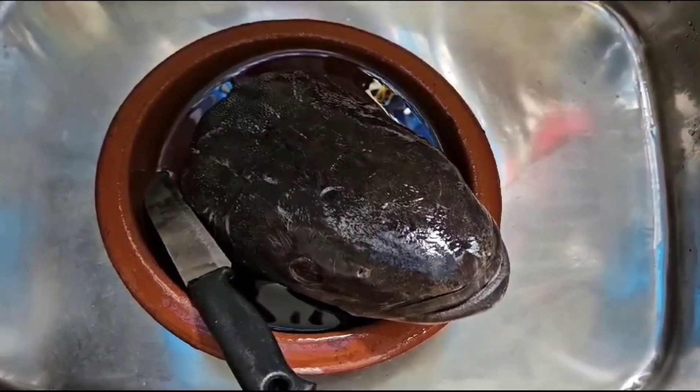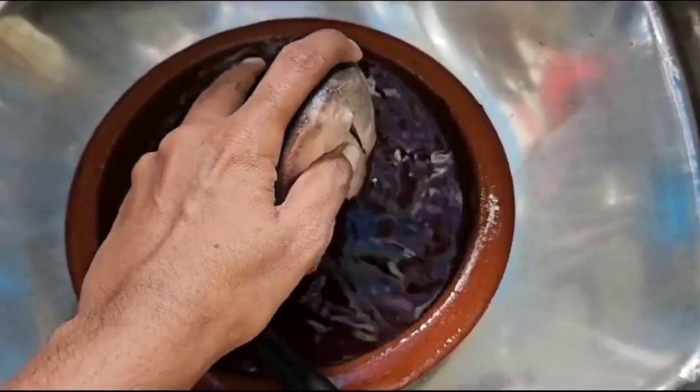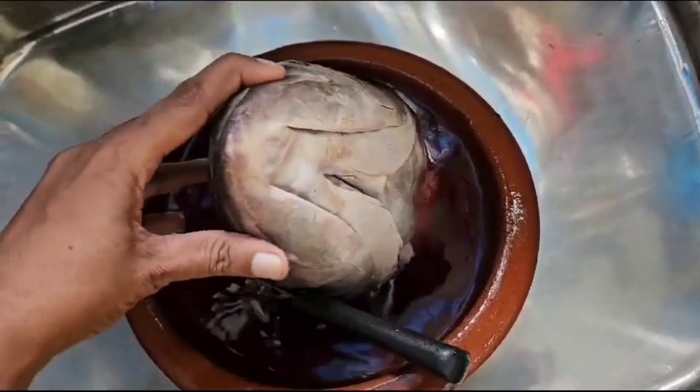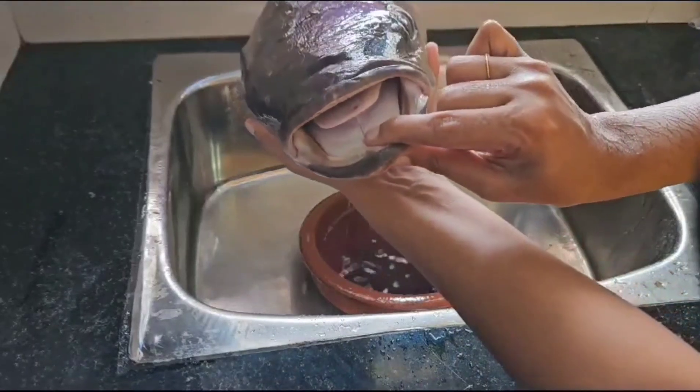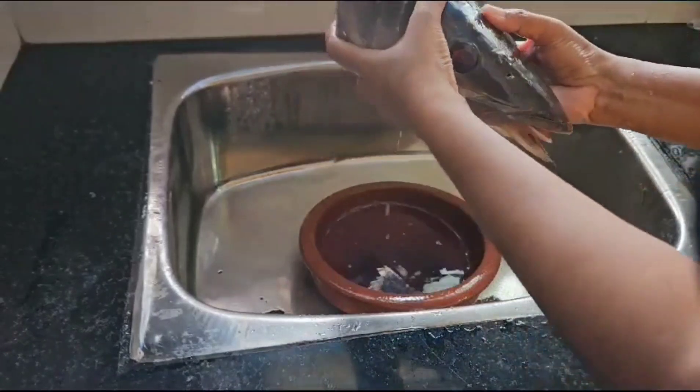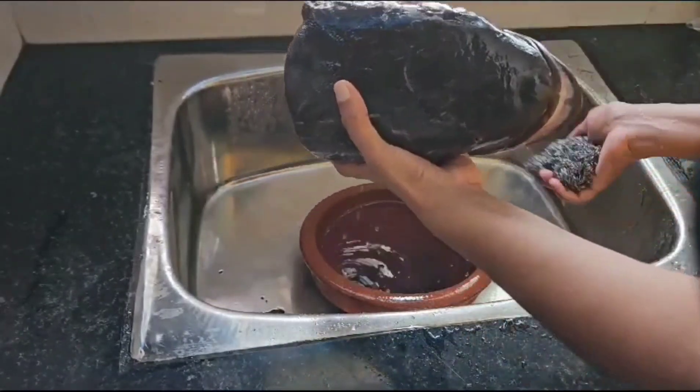Hi friends, welcome to these 2 videos. Today we have to restore the sqruber. We are going to make a scrub to cut it.